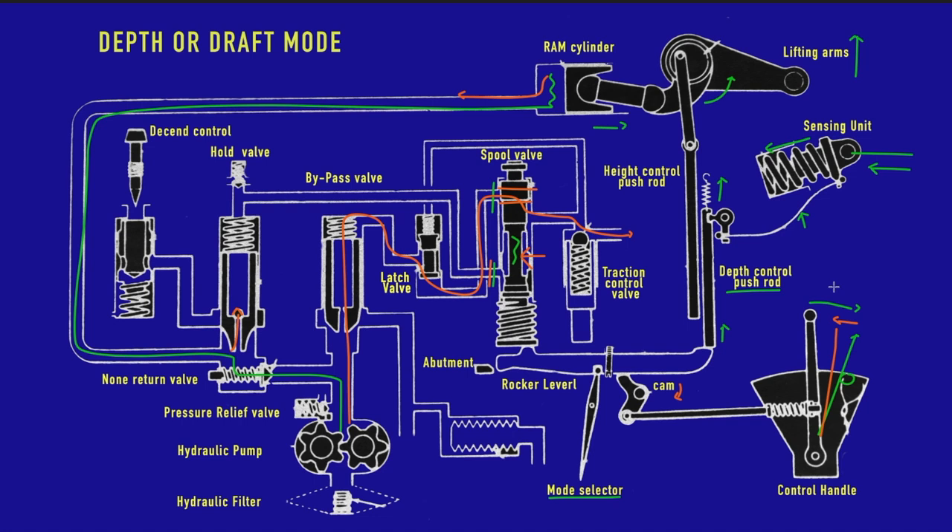Now imagine that for some reason the plow actually moves upward a bit. Because of that, we now have even more pressure on the sensing unit. The depth control push rod moves even higher up, changing the plunger position — now it goes to a descent mode. In descent mode both passageways are fully open, which actually sends oil from the hydraulic pump all the way back into the ram cylinder, and the arm lifts again until it hits the holding point once more.